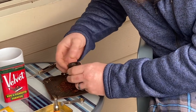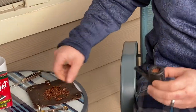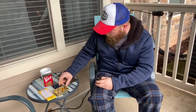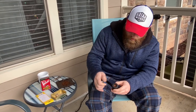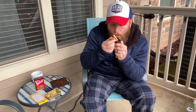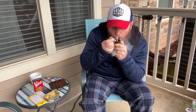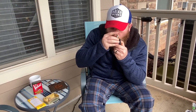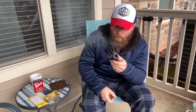It looks fairly dry, so we may get through this bowl pretty quick. Pretty small pieces. We've had a couple come through this. All right. Here we go.